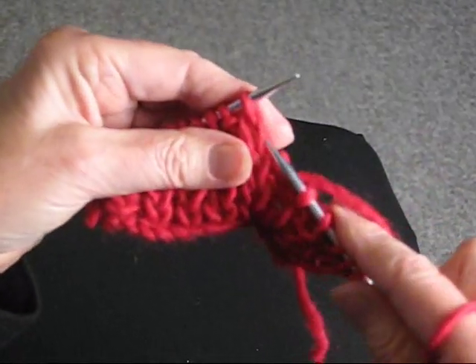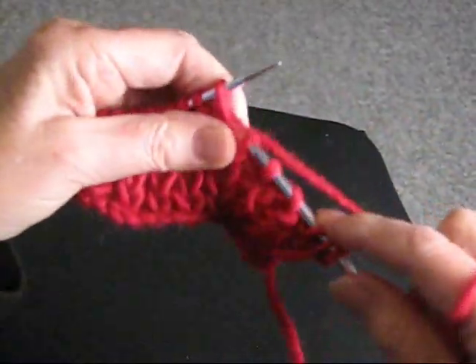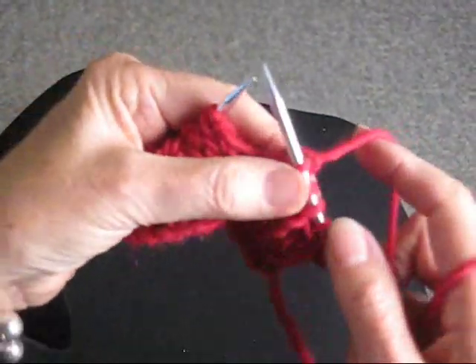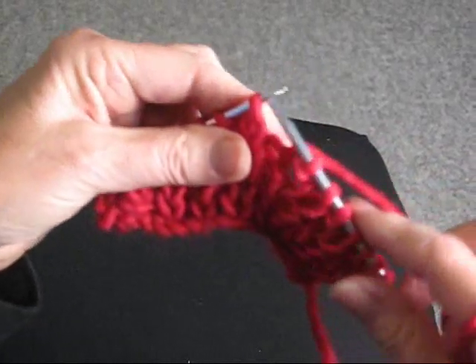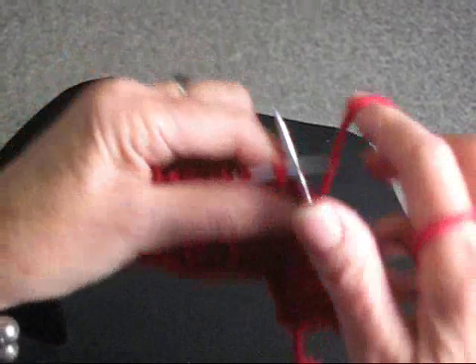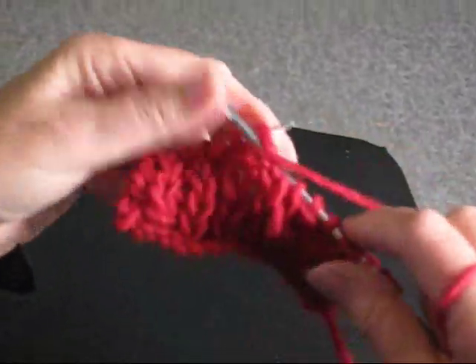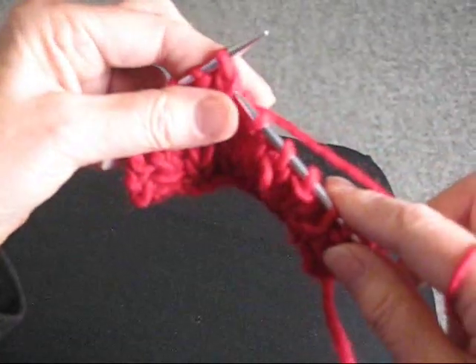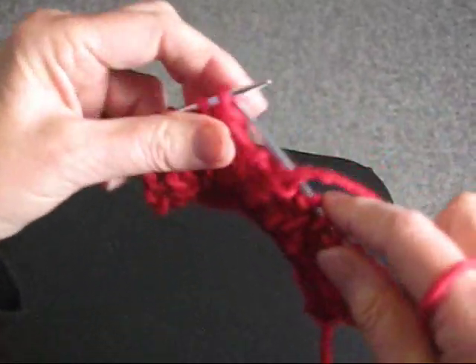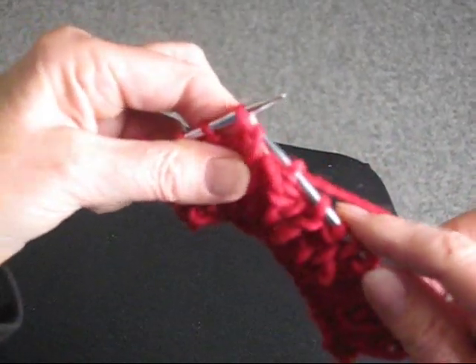Once again, take the stitch that's below the row, knit it and let it fall off, and purl the next stitch. This makes for a very soft, thick rib stitch, which is what a fisherman rib always is. You would generally use a thick wool yarn, and just do those two stitches — purl, knit from the stitch below.